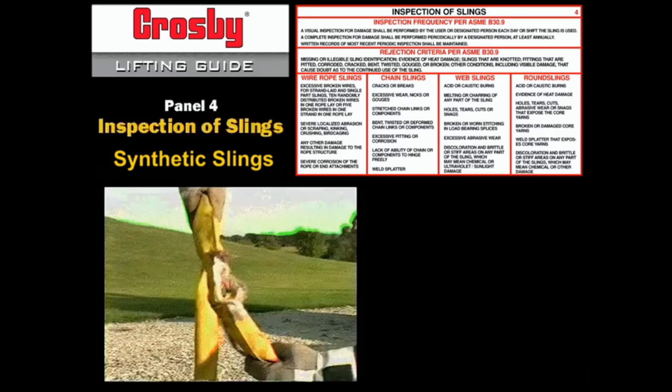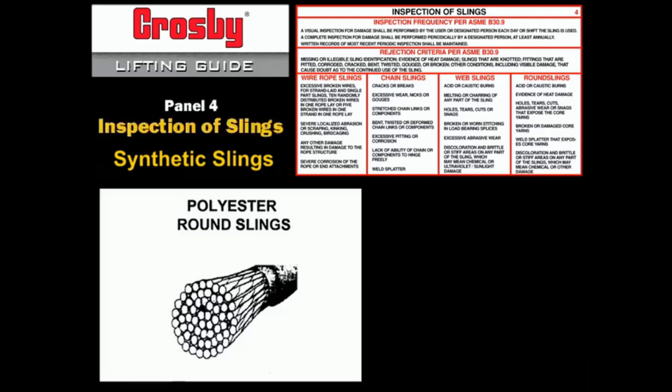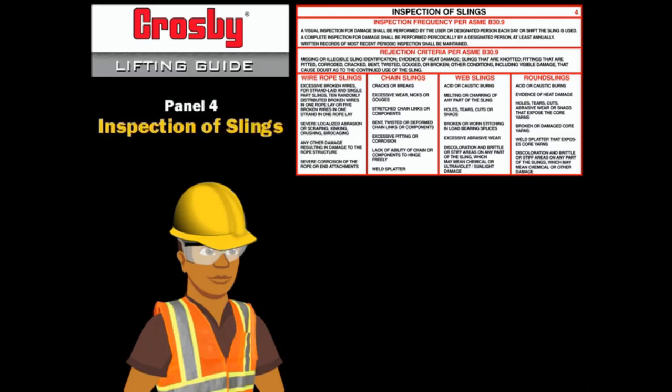When inspecting polyester round slings, it is important to remember that if the cover is damaged by heat or chemicals, the sling must be removed from service. The cover does not provide protection against melting, charring, or weld sputter. Any breach in the cover of round slings is cause for removal even if the fibers look good. If the round sling has a red inner lining and it is exposed, remove the sling from service. Whenever a designated person is assigned to inspect any type of sling, it is assumed that they are qualified to perform the necessary inspection.